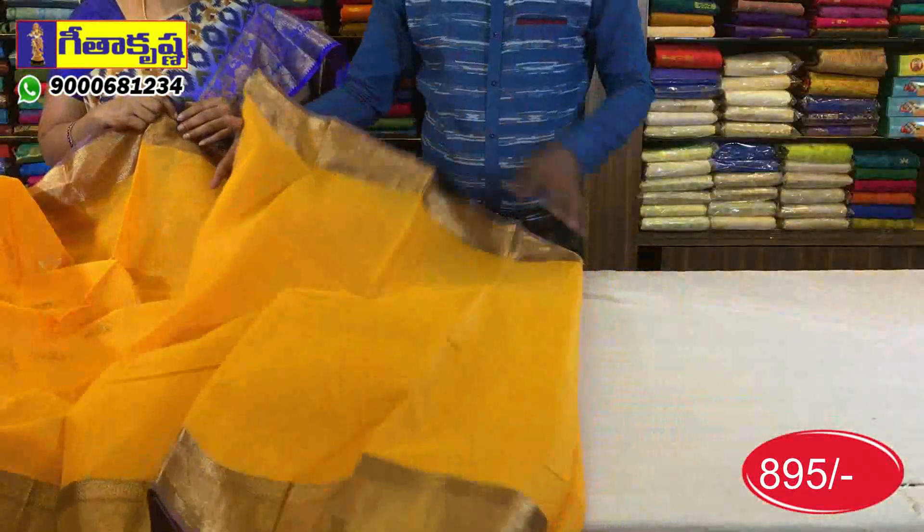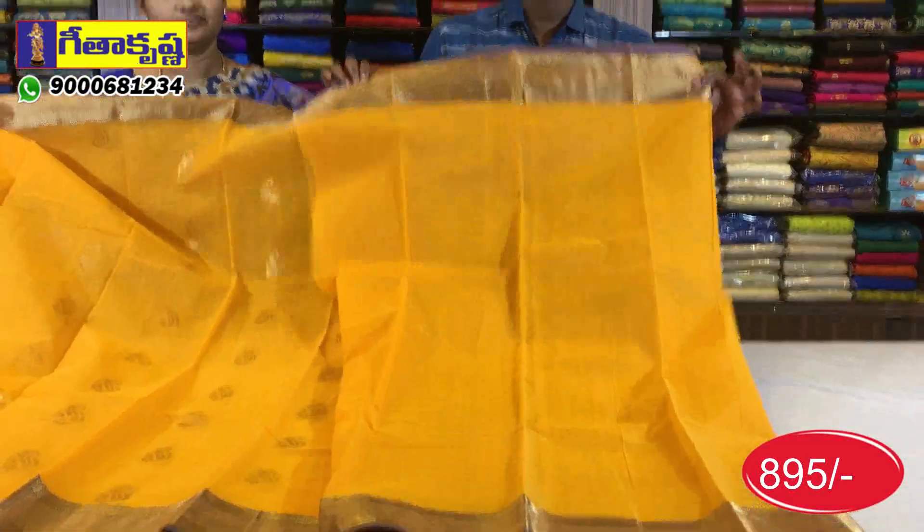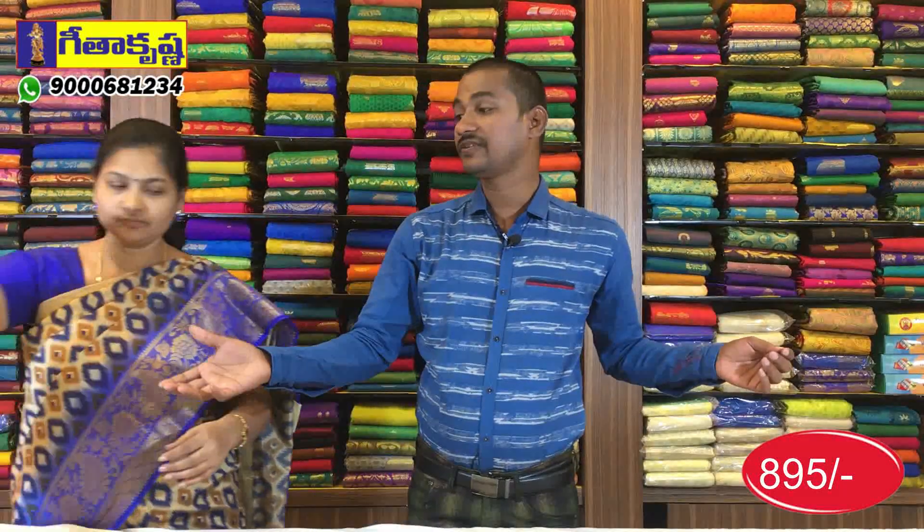This is a small design. This is the blouse — without buti and without design, plain with borders. There are many different colors and designs available.